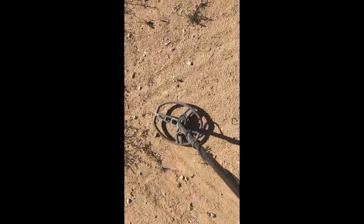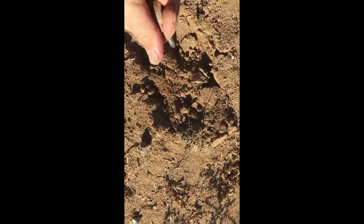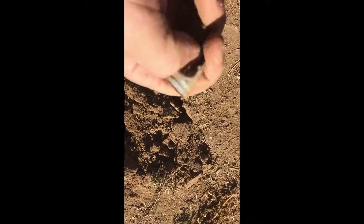Okay guys, I have a really good signal here — it says like 77, 78. So it sounds pretty good. Small object, about 2 inches down. Nope, nevermind — just this piece of aluminum or something. I thought it might be like a coin but nope.